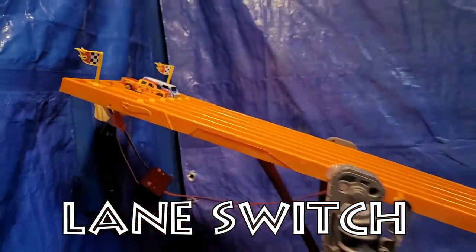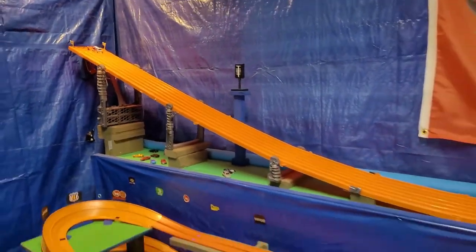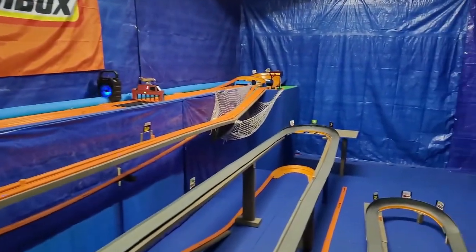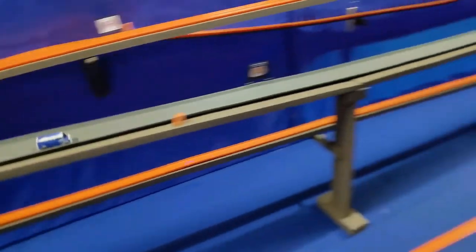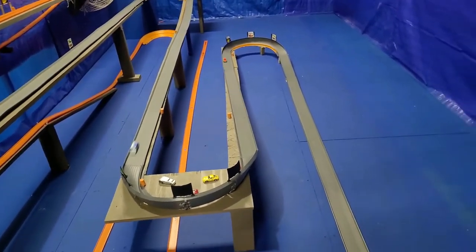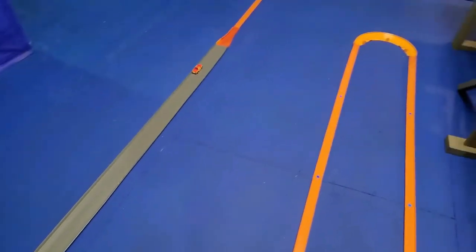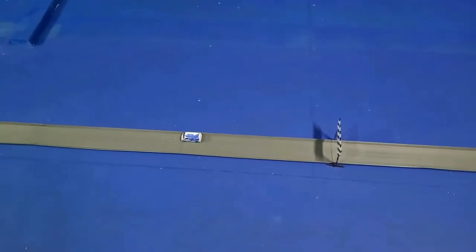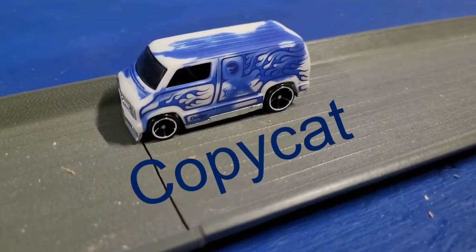Lane swap, just to be fair. We get two finishes again. Winner lane three — the F-150 is fast! Is he going to come off the track again? Nope, not this time. The van didn't finish because he was trying to do it in reverse. Are you copycatting somebody around here?